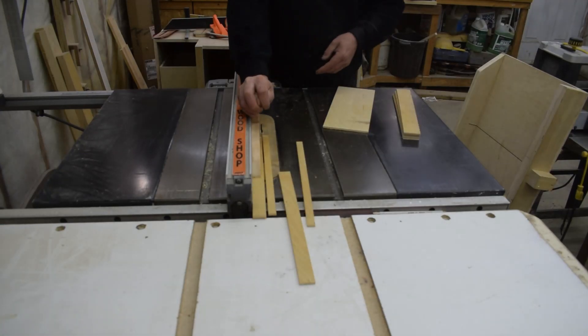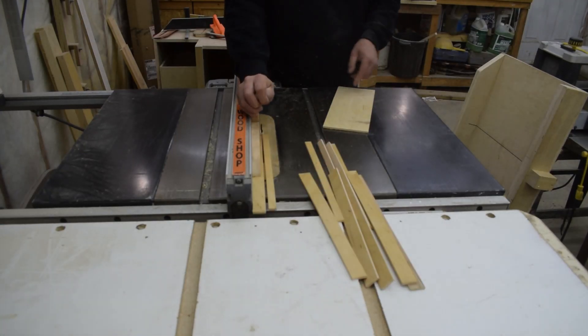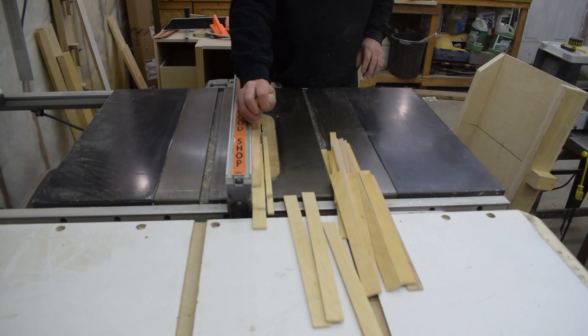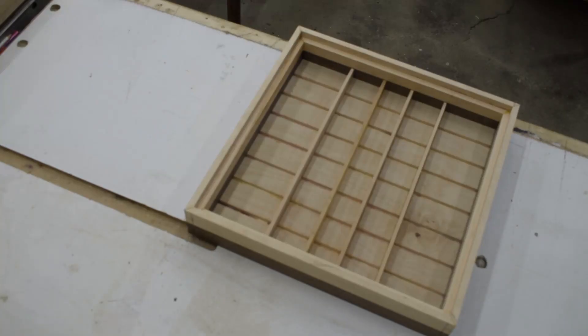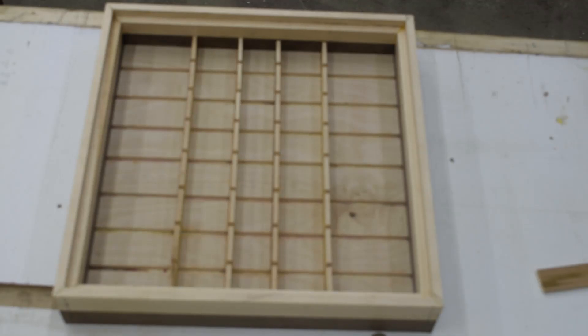Then I reinstalled my saw blade and cut a whole bunch of dividers using 3/16ths panel board. I cut them all to fit, marked one, taped them together, and cut all the half laps at the same time.